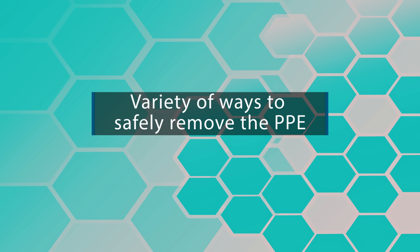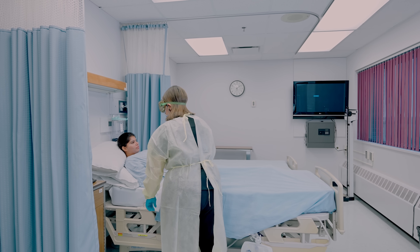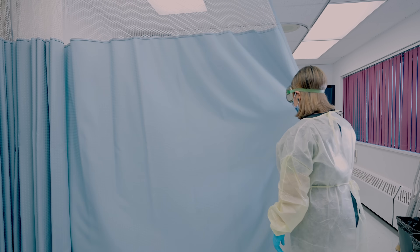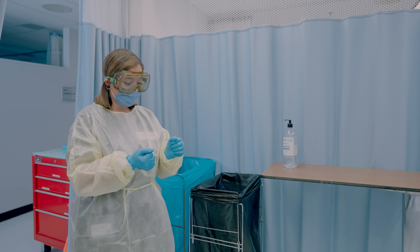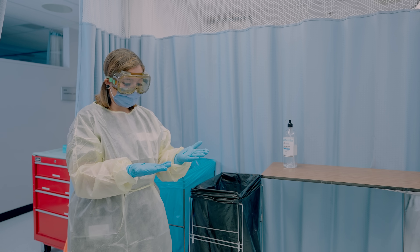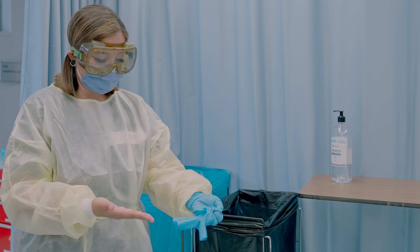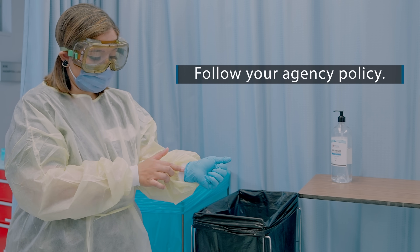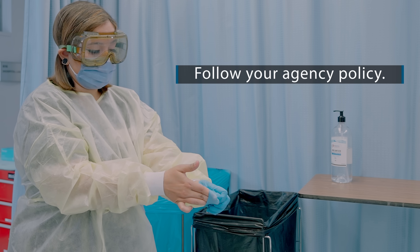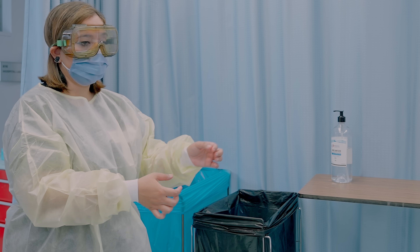There are a variety of ways to safely remove PPE, but in this video we will discuss the CDC approved method. All PPE should be removed before exiting the patient's room except for your respirator or mask. First, remove your gloves. The outside of the gloves is contaminated, so use a gloved hand to grasp the palm area of the other gloved hand and peel off the first glove. Hold the removed glove in the gloved hand, then slide a finger of the ungloved hand under the remaining glove and peel it off over the first glove. Discard gloves in a waste container.